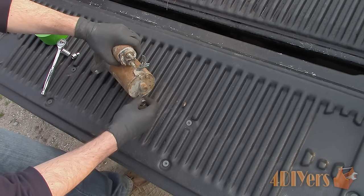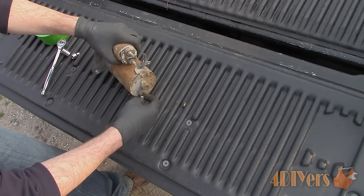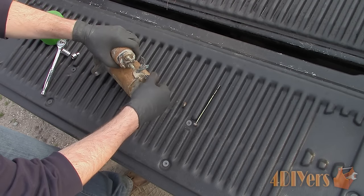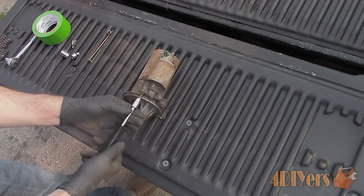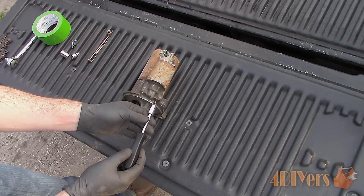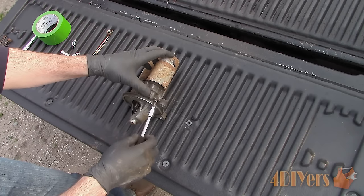Remove the outer bolts on the cap which holds the case together. These are extremely long and small so take your time, as you do risk breaking them depending on the condition of your starter. The bolts close to the centre hold the brush carrier into place. The starter should pop right apart, but if something is stuck do not force it, as there are quite a few plastic components inside which can be broken, requiring more parts to be replaced.